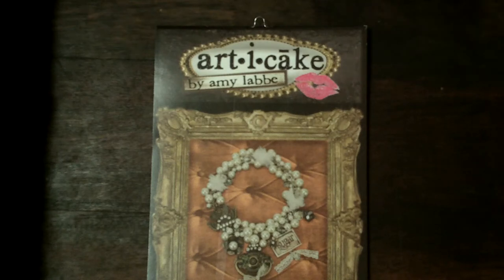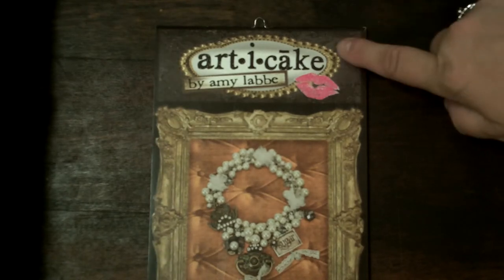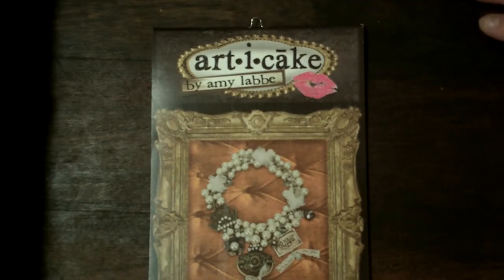Hi everyone, it's Laura. I just got back from Michael's and this is my second time this week. Although I didn't have my husband with me today — he took me on Sunday. I went back to get some more of these Arta Cake little charms.